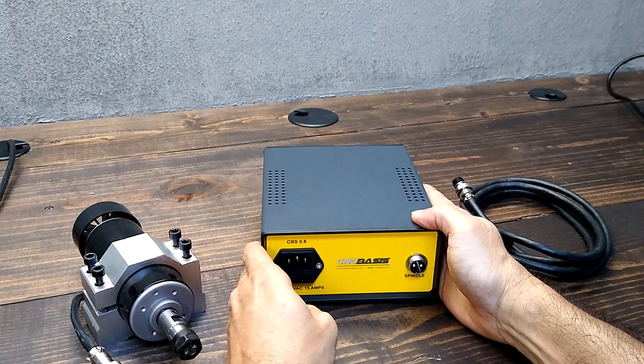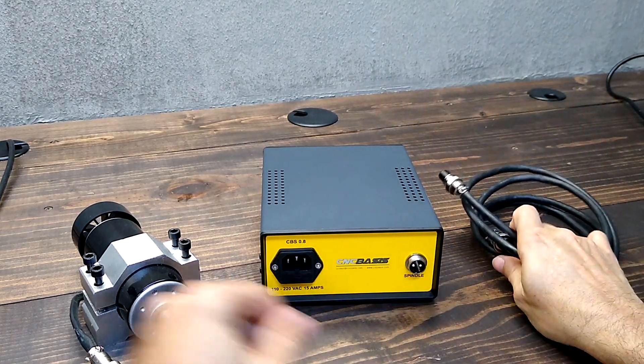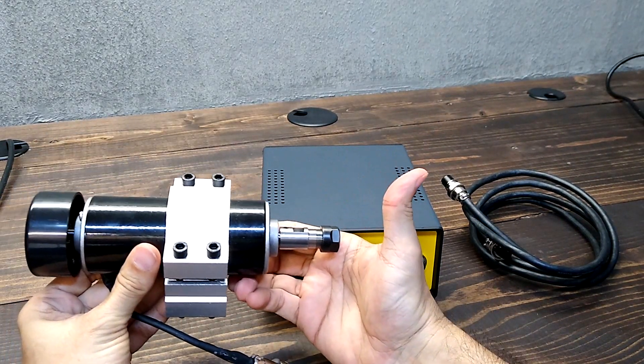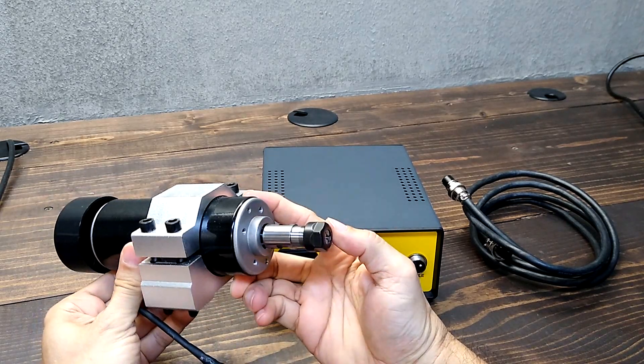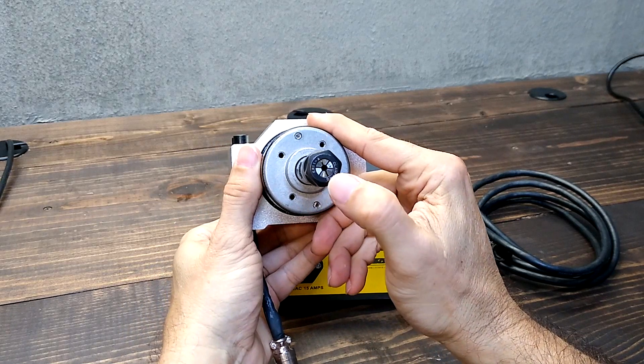The spindle control comes with a power cord and a 6-feet spindle cable, and a 0.5-kilowatt, 12,000 RPM air-cooled spindle with a 52mm clamp and an ER11 collet.